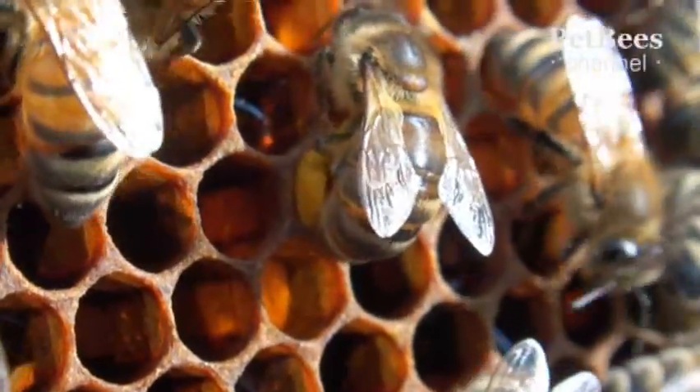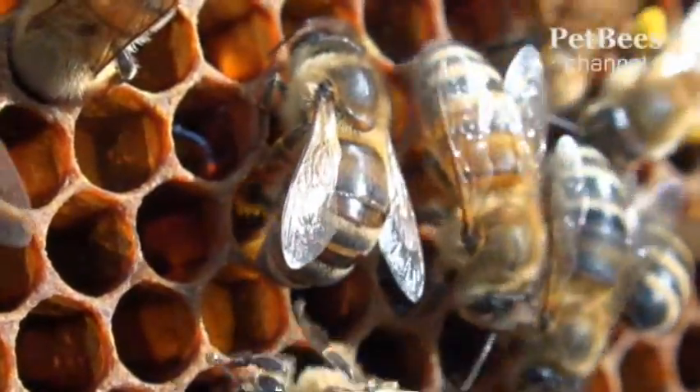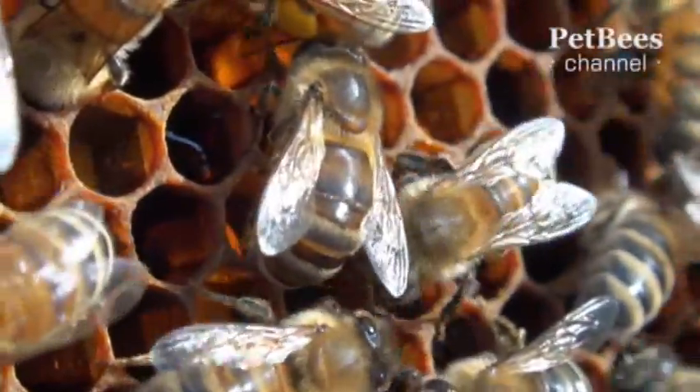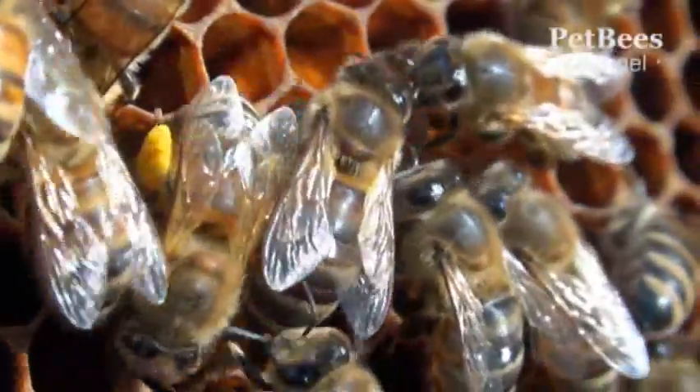Back in the hive, the bee brushes her pollen off into the comb cell reserved for it. By the way, this footage showing how she does it is also quite unique. Even with much focus and determination, it is not that easy to catch a moment like this on camera.